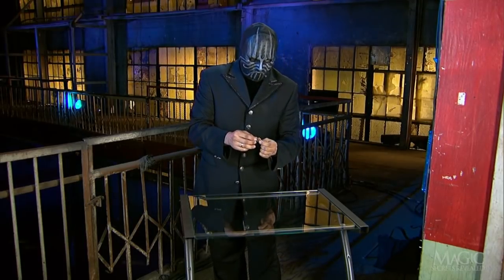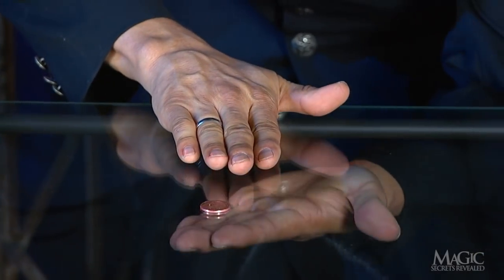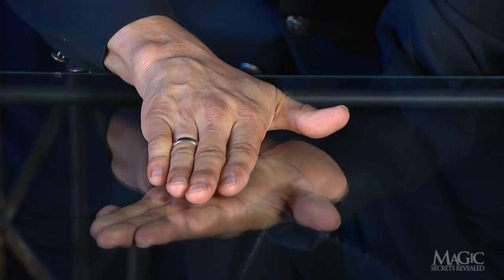He taps the glass from underneath to prove that it's solid. Next, he taps the top and leaves the penny on the center of the table. With one palm directly below the glass, the magician covers the penny with his other hand.